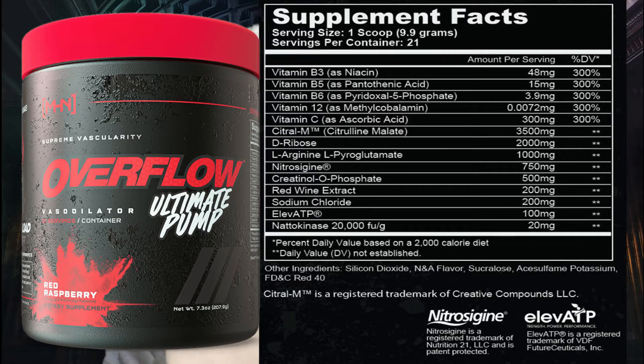Red wine extract at 200 milligrams — that's very interesting. If you guys drink red wine, you know it's got that vasodilator, kind of that flush feeling. I didn't realize it was actually used as an ingredient in products. Then sodium chloride at 200 milligrams, Elevate ATP at 100 milligrams, and nitrokinase at 20 milligrams.